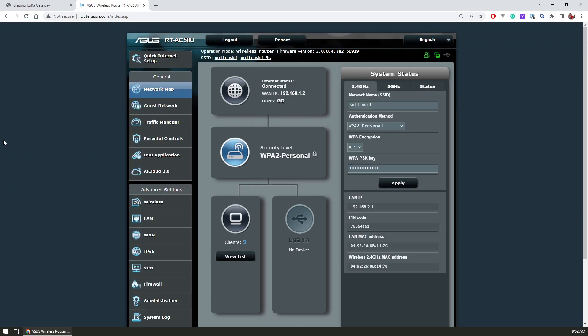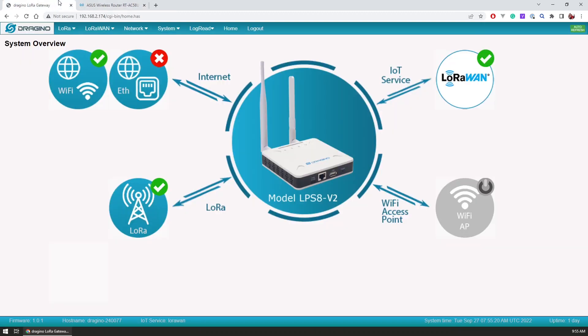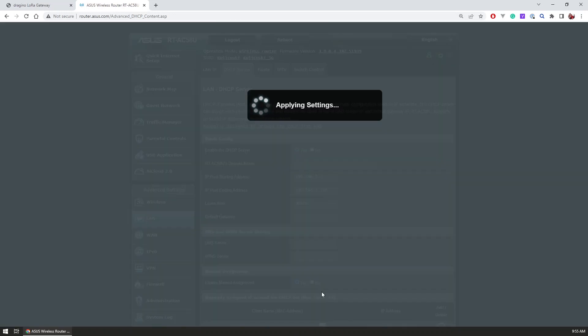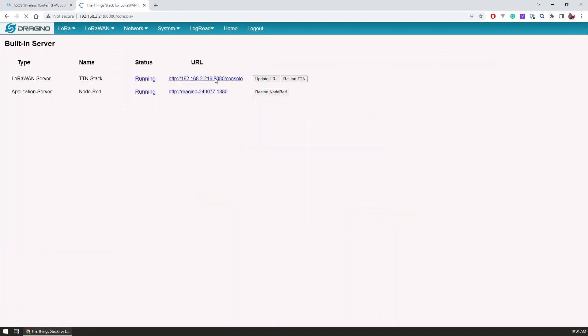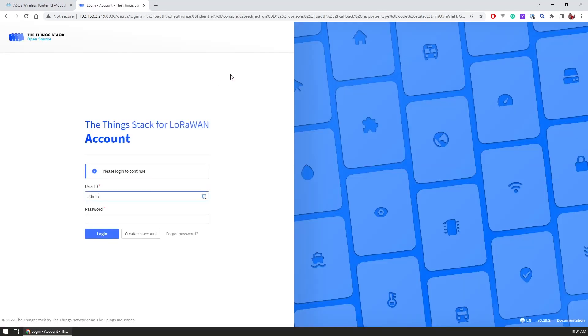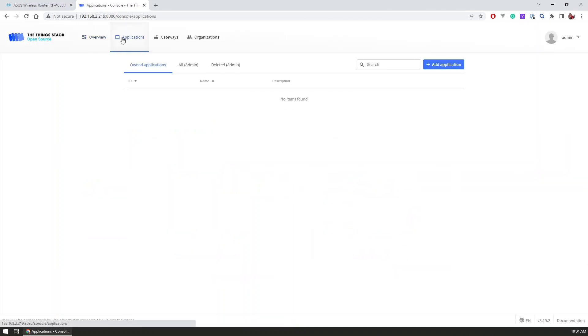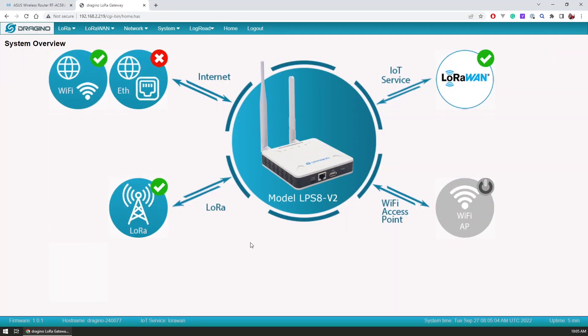To make sure the gateway always gets the same local IP address, I went into my router settings and manually assigned a static IP in the DHCP settings. With that done, I removed the cable, restarted the router and the gateway, and now had it available on the IP address I previously set. I was also now able to log in to the local version of the Things Stack server running on the gateway.